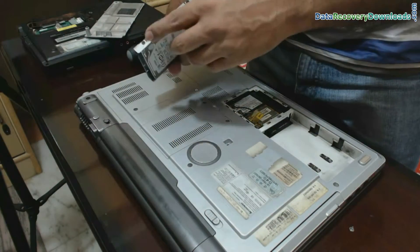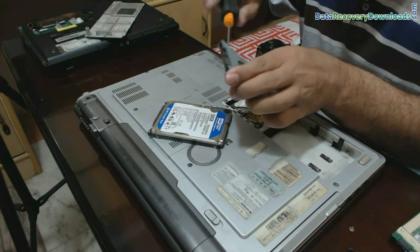Now remove the supporting cover from the hard drive by opening the screws.